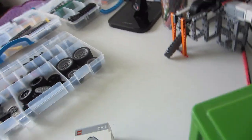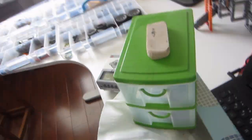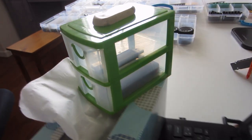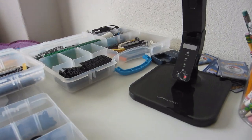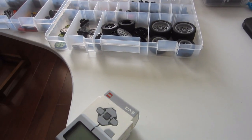Hey guys, today we're going to be building a Lego tripod for my camera that I'm going to use when I build more Lego stuff and other interesting stuff. Because right now, you can see this is my tripod — depressing. So hopefully we can build a working Lego tripod to put this on so I don't have to touch it with my hands anymore.